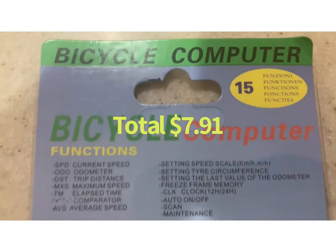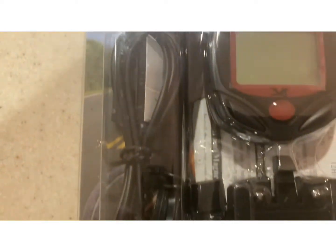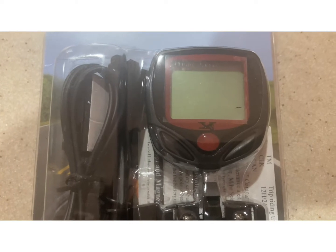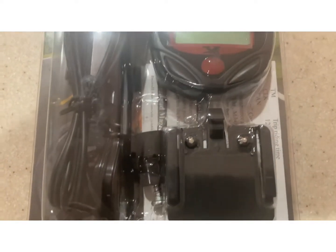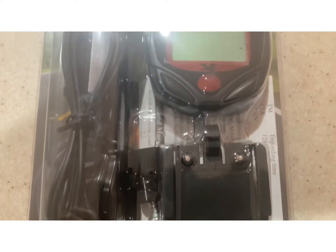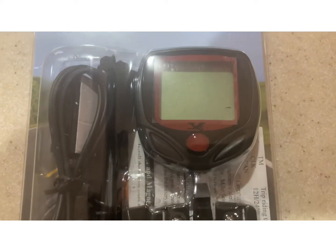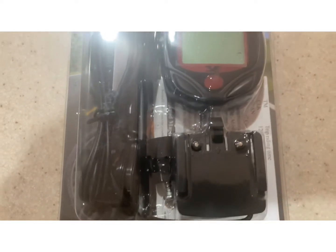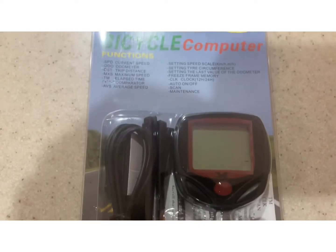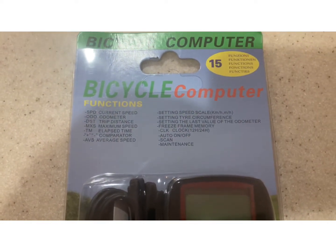It's got all these functions and I just want to show you this. We're going to see how it works out and I'll let you know if it's worth just over seven dollars. I feel like it will be. It's a simple setup — you can read the directions — I'm not going to show all of that, it's just common sense. I want to put it on the mountain bike, ride on the road, and hit some of the side places.